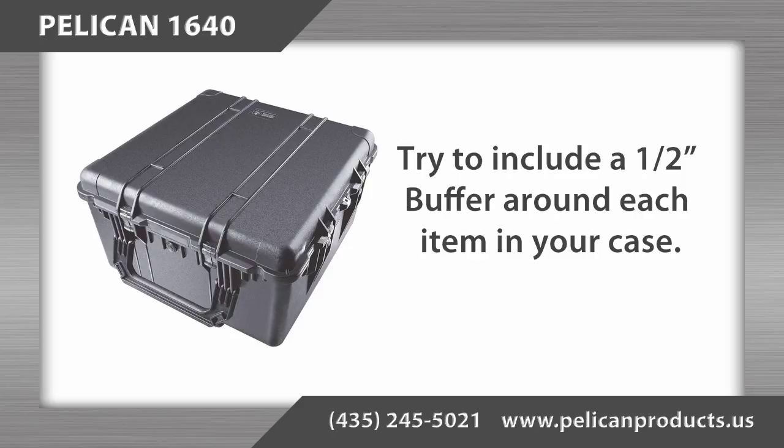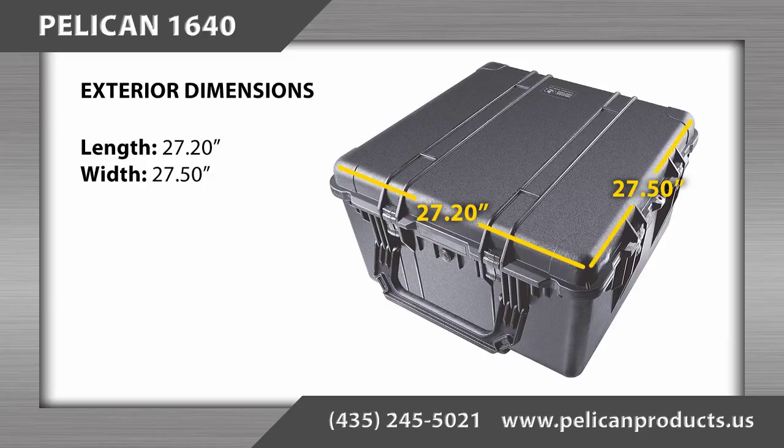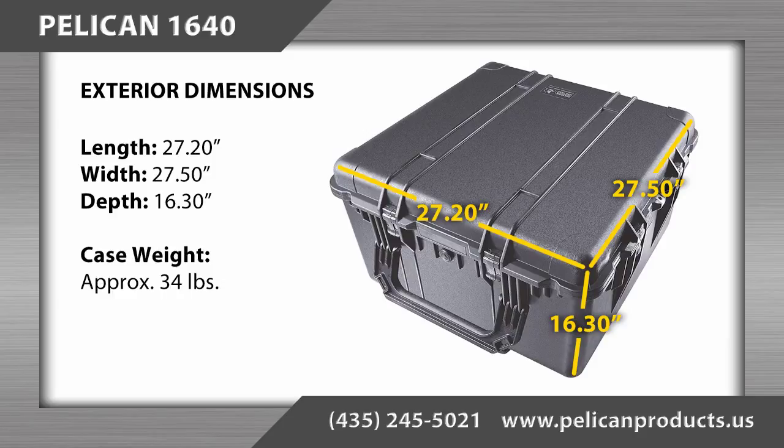When planning the layout of your items in the case, we recommend including a minimum of a half inch buffer around each item. The exterior dimensions are 27.20 inches long by 27.50 inches wide by 16.30 inches deep, and the case has a weight of approximately 34 pounds.